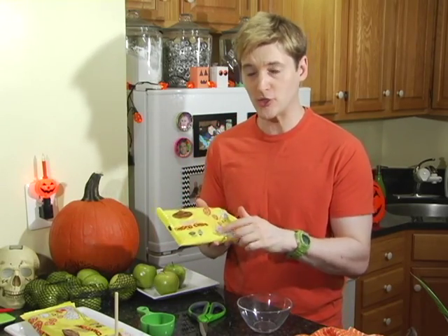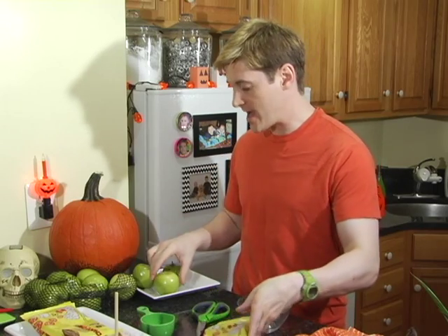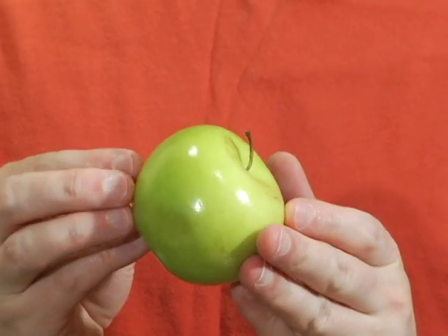I put a link down below so that you can find them too and you can make as many cackle apples as you want. As far as my apples go, I am using Granny Smith for two reasons: one, the tart taste goes really well with the nice sweetness of the chips, and I also really dig the color, because once our chocolate chips are melted we're going to tint it pink, and pink and green is probably one of my favorite color combinations.